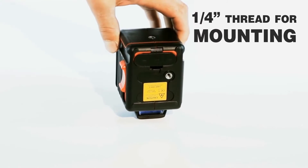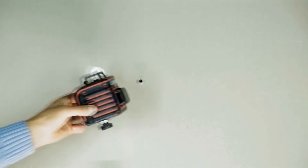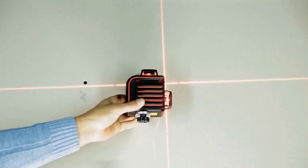The level can be mounted on a tripod directly or with a universal mounting bracket. To mount the level, you have two quarter-inch threads available: one on the bottom and one on the rear side of the device.